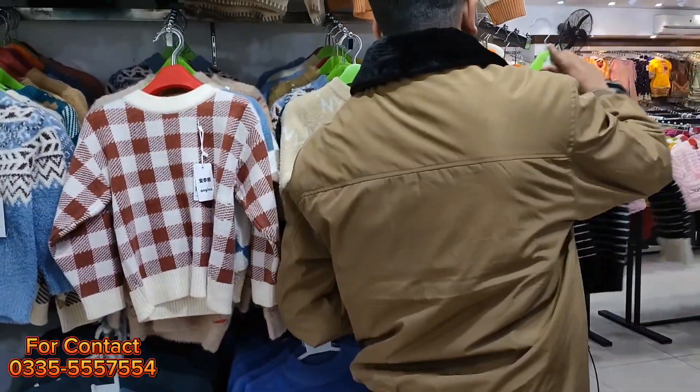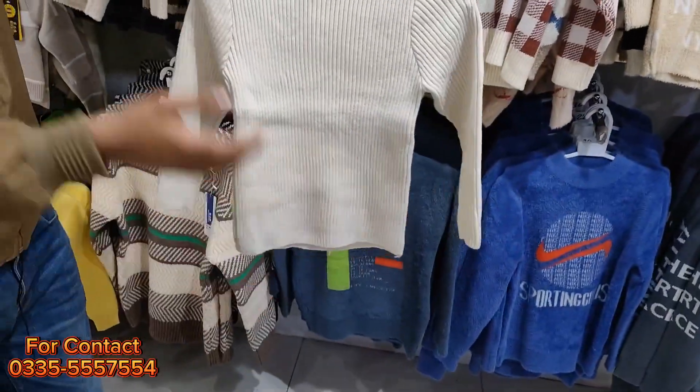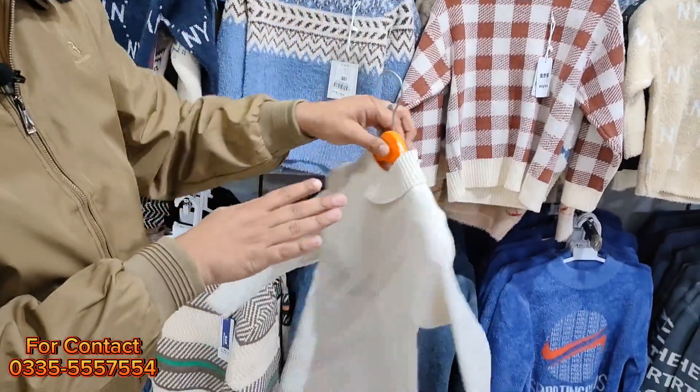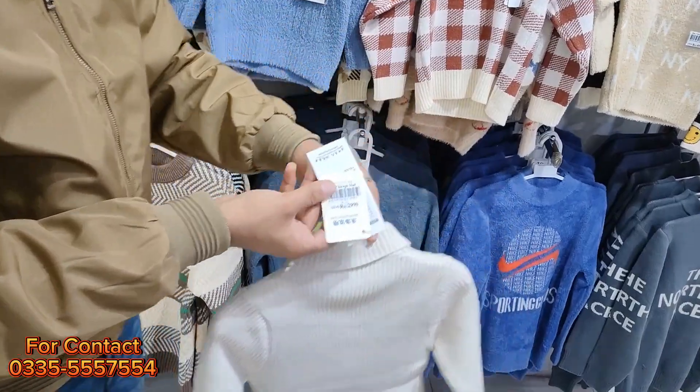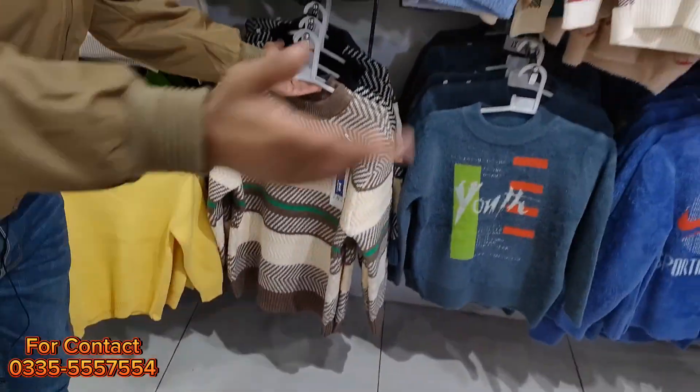Rabbit wool is not going to come out of it — it comes to your neck. You can also wear it inside or outside. You can also wear it in the sweater. This price is more than 50% off. The big articles are coming — let me show you.